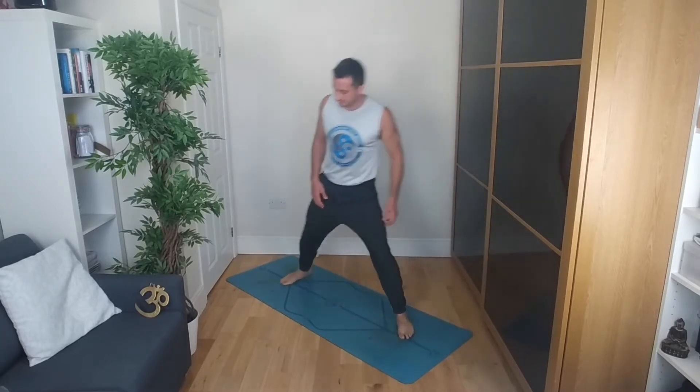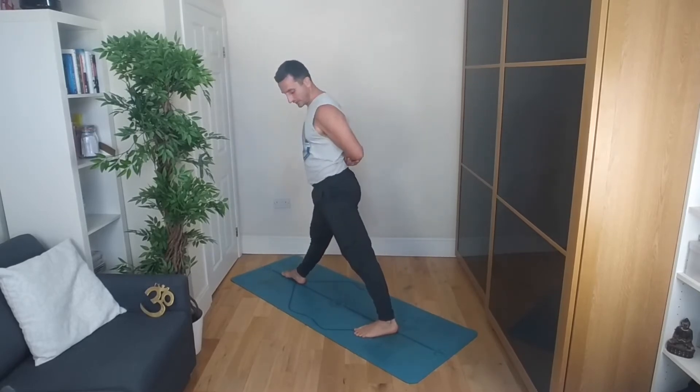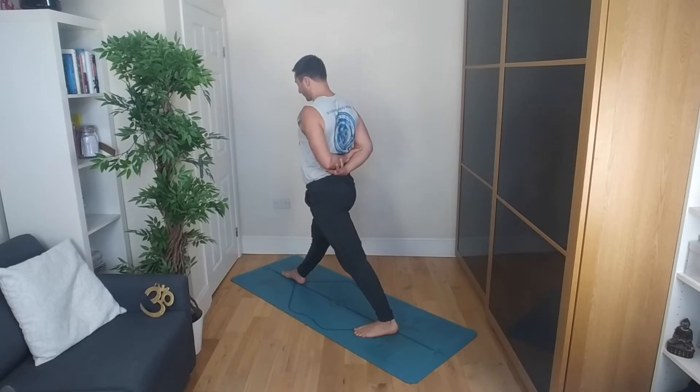Straighten the legs maybe, walk on the spot, and then bend the knees. Roll up vertebra by vertebra. Step the right leg out so you have your legs parallel underneath your wrists — when you extend your arms outwards, the feet are roughly underneath the wrists. Taking the hands into reverse prayer, or if that's a bit challenging, you can always take opposite elbows here.